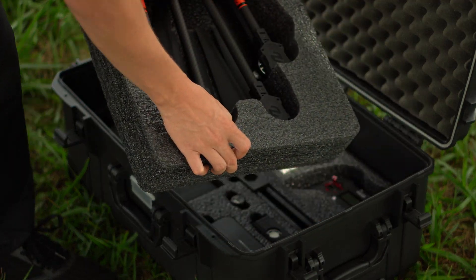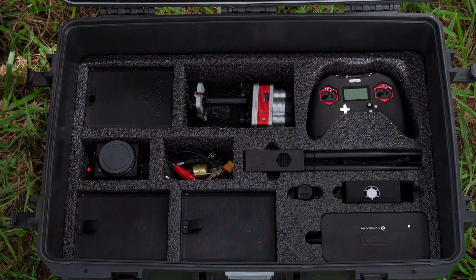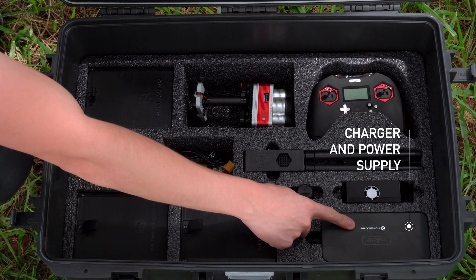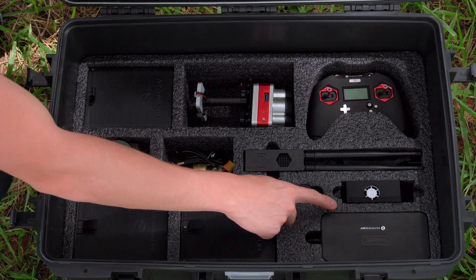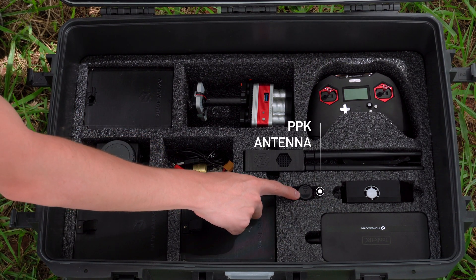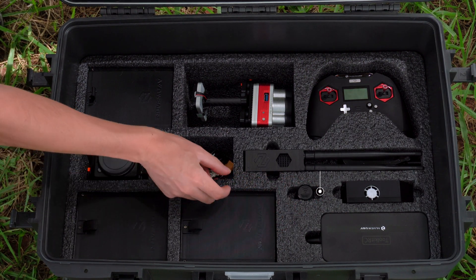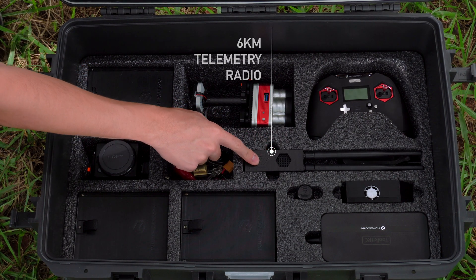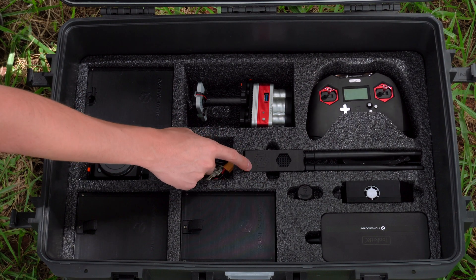Under the drone, you can find all the accessories: charger and its power supply, which can be used in a socket or in a vehicle, a PPK antenna, and a 6km telemetry radio responsible for communicating the drone with our ground control software.